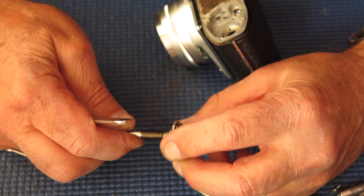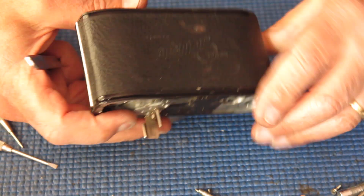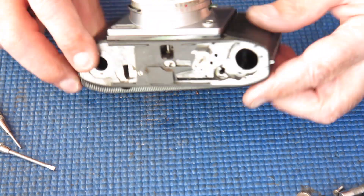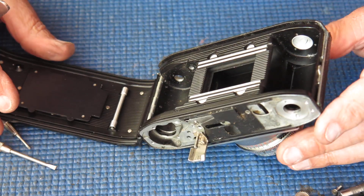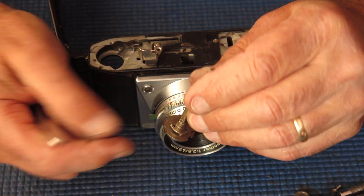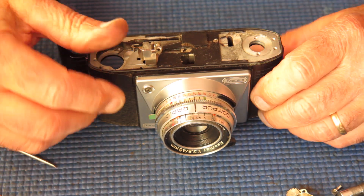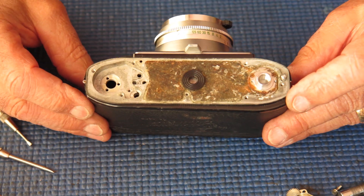Unfortunately that's not the only thing that can cause wobble in the film advance lever. If this cam on the end of the shaft is loose — it's only riveted on — that will also cause the lever to wobble and can cause problems with the resetting. When you press the shutter release, the film advance should be unlocked automatically to allow you to wind on to the next shot. If that cam is wobbling, the film advance will unlock at a random position relative to the shutter, and you might find you're forever having to press the film release button after taking a shot.